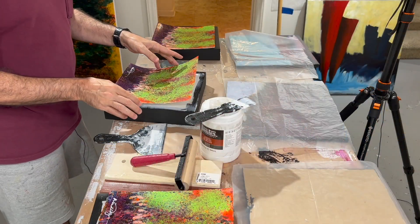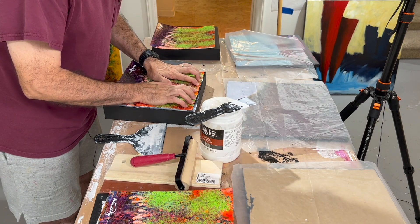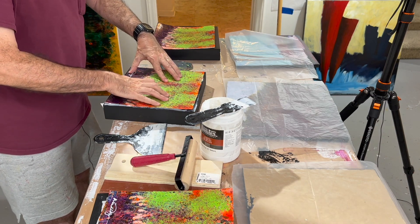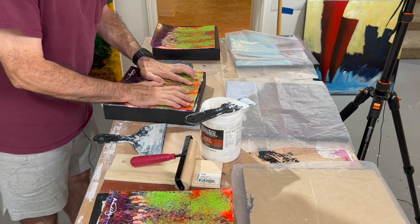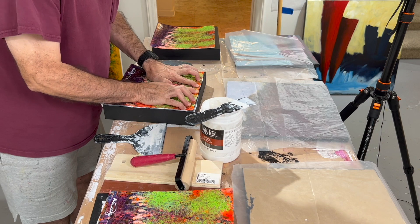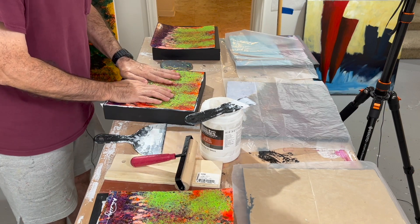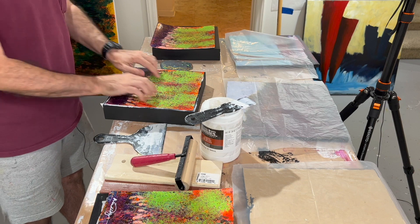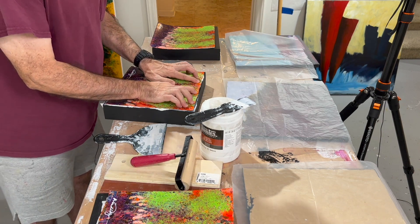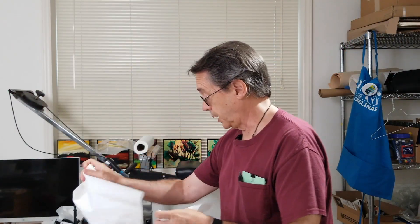Then take this and put it down. I've got about a quarter of an inch all the way around because the panel is just half an inch bigger than the painting. One thing you'll find is that once you really get this stuck down, there is a lot of suction and it really becomes impossible or almost impossible to move. I'm going to wipe off a little bit of this excess with some wet paper towel.